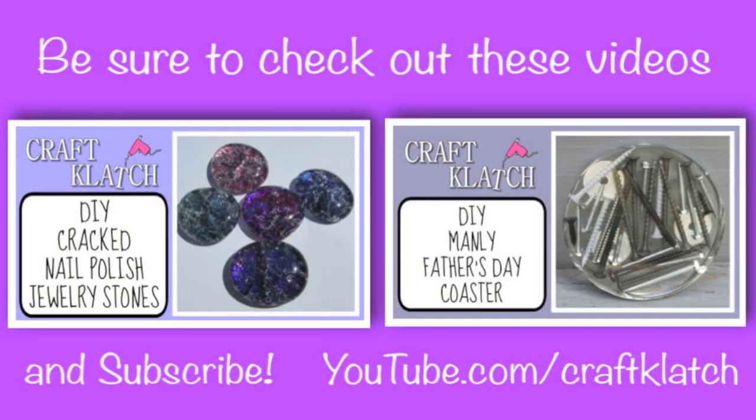Thanks for watching guys. Let me know what you think in the comments below and don't forget to subscribe. We'll see you next time. In the meantime, happy crafting and stay safe.